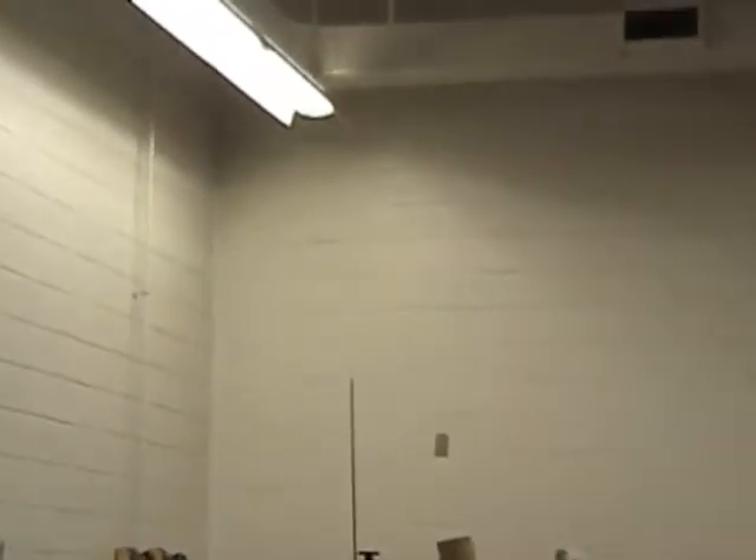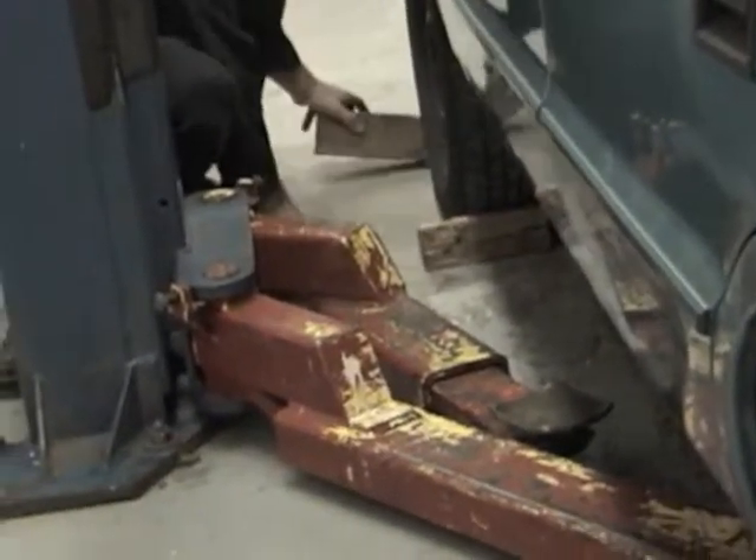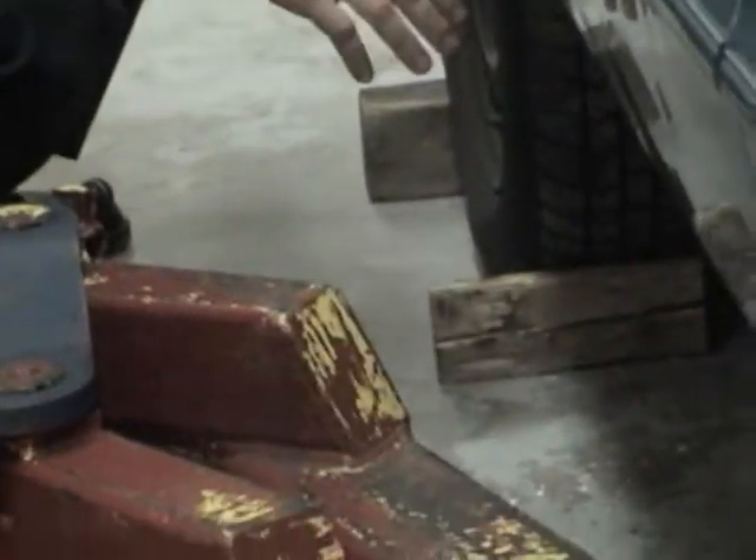I'm going to put one block on the back of the wheel and one on the front, so now the vehicle has no chance of moving rearward or forward.